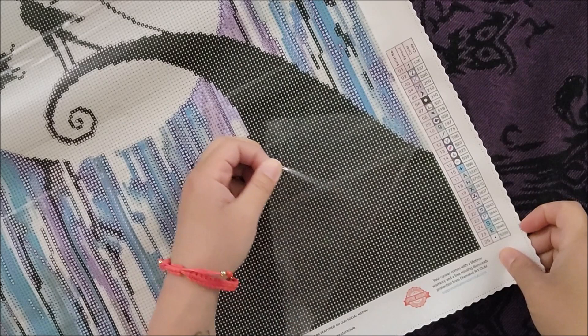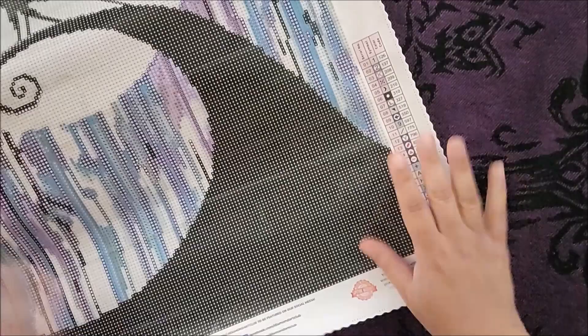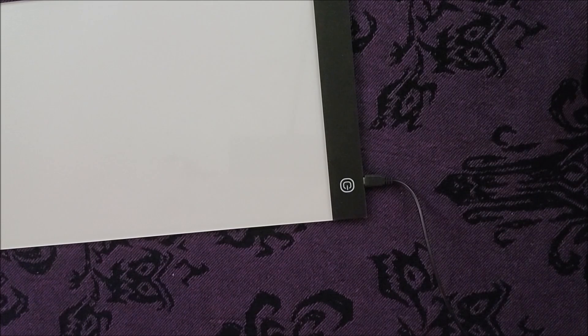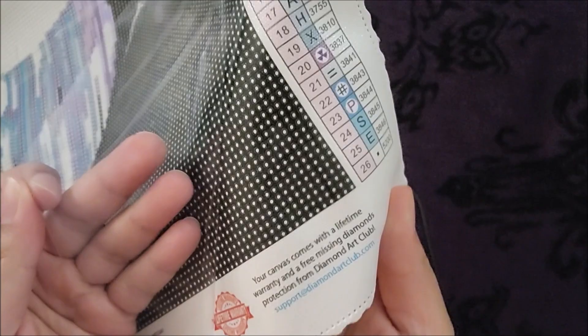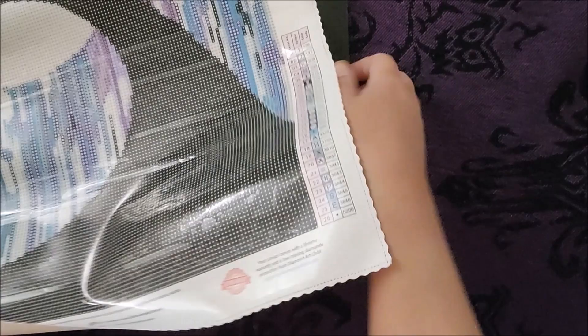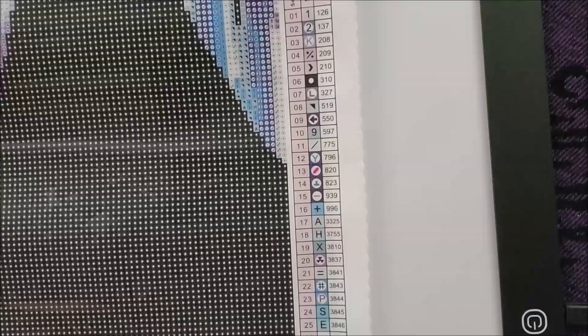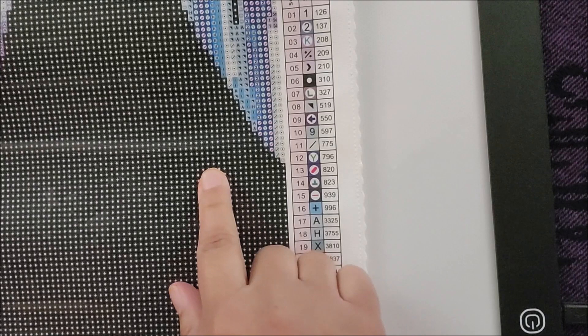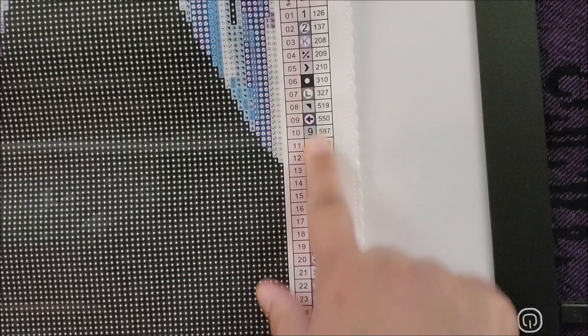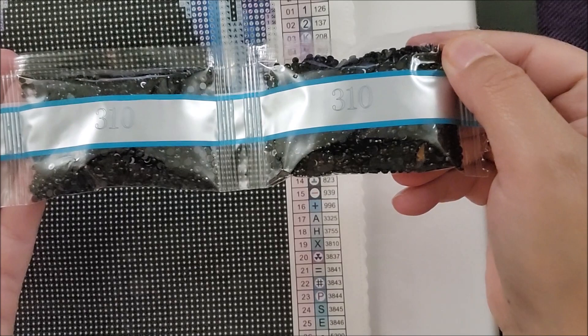I also have something that's really gonna help out — if you look at this painting, you can see the symbols, but it is a lot easier to use this light board to light it up from the bottom. So I'm going to put the diamond painting on top of this and then get started. This symbol is a black square with a white circle in the middle, which is code 310. I found code 310 of the diamonds, so I'm going to open one of these baggies, put them in my little tray, and we can get started.